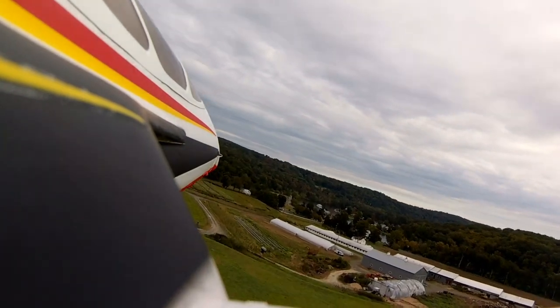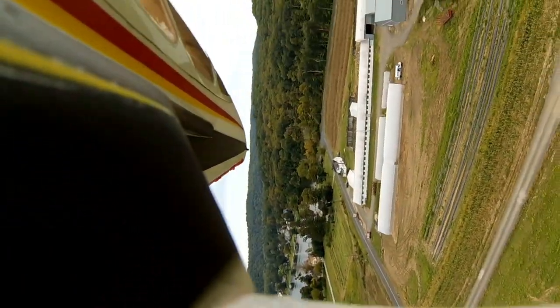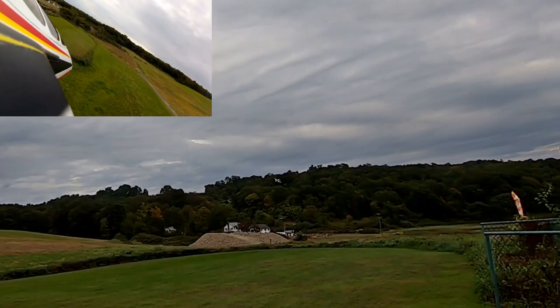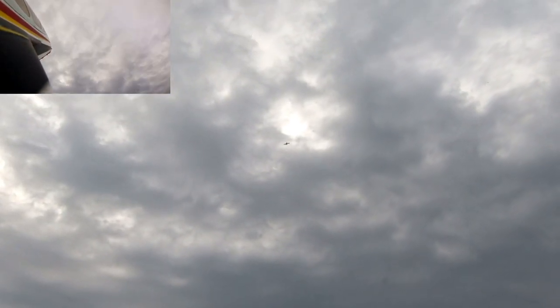You don't have to do touch and goes — that's not necessary. I feel like touch and goes really wear down on your gear. All right, now I'm just having a little fun.